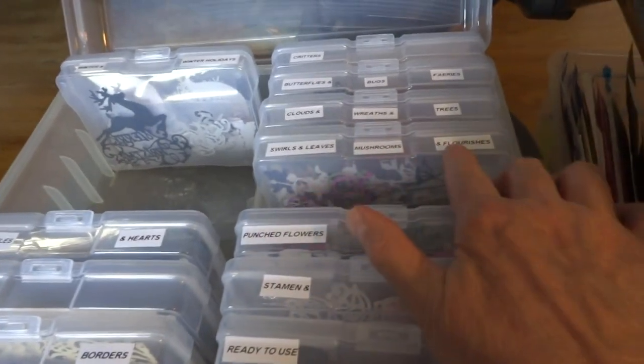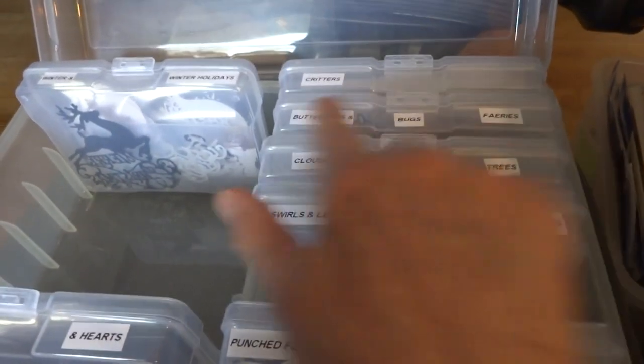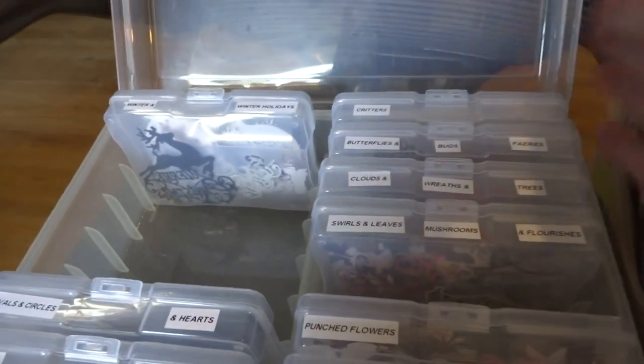Swirls, leaves, mushrooms, and flourishes. Swirls, clouds, wreaths, and trees. Butterflies, bugs, and fairies. And then other critters — which is cats, deer, birds, anything I have.